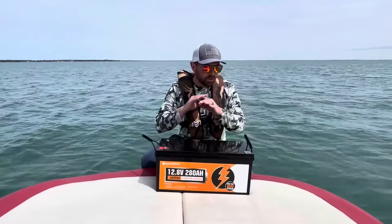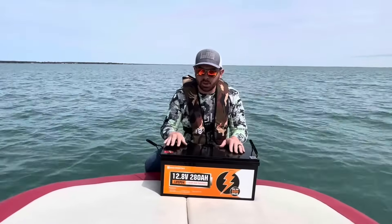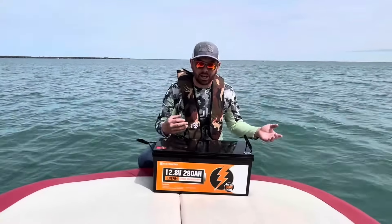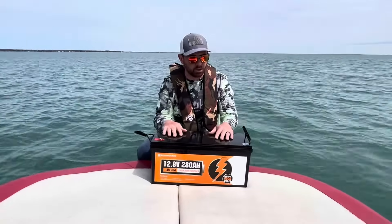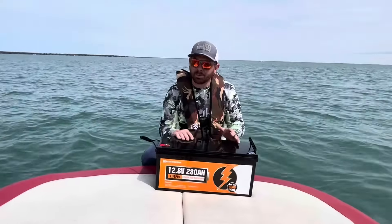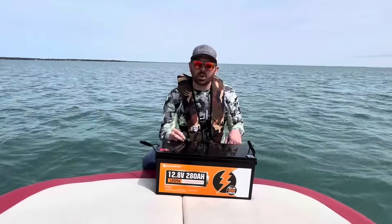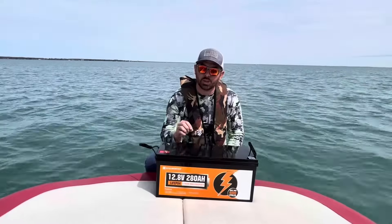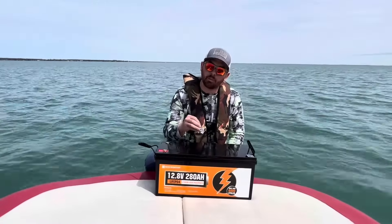I'll probably be able to run weeks at a time without even having to charge this, which I'm really excited about. We go off the grid sometimes and don't have electricity, so I need to make sure my battery runs well. The quality of it is absolutely amazing. Just make sure you have a charger for lithium batteries — you need an actual charger that's meant for lithium or LiFePO4 batteries.